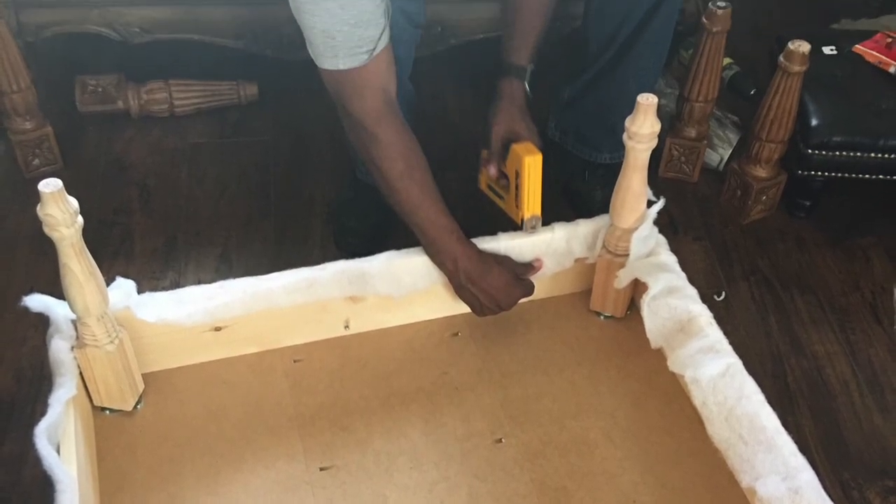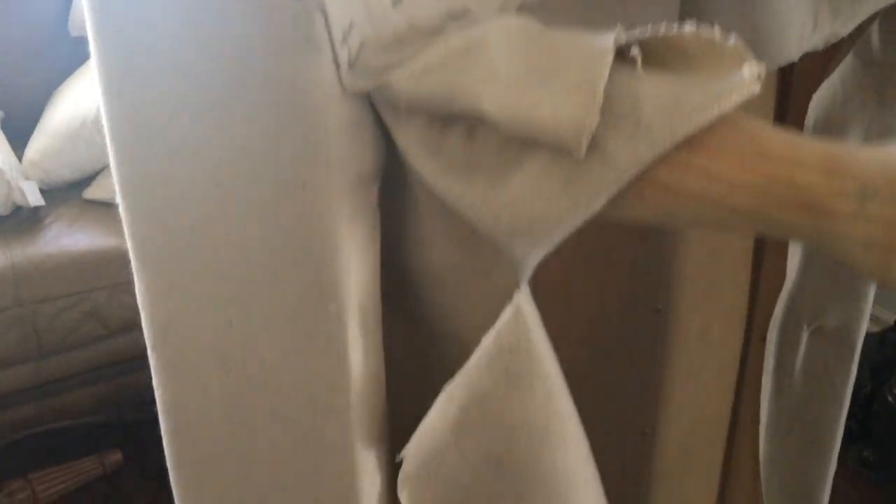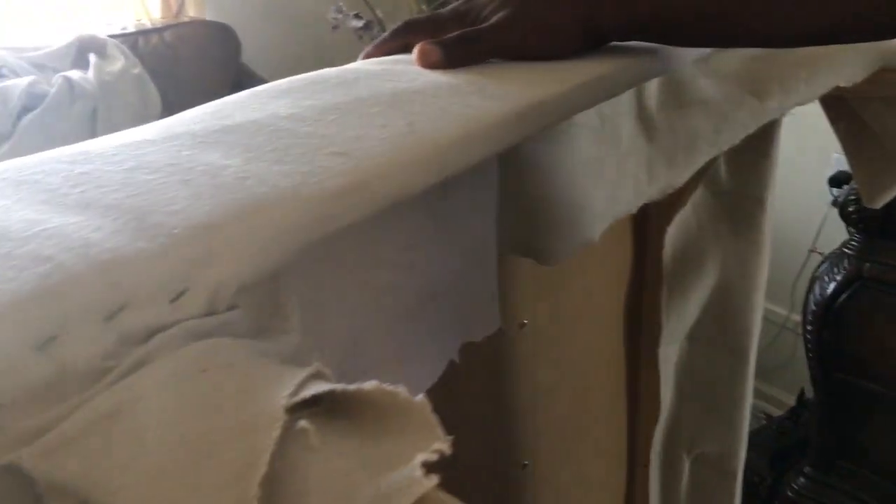Now that we had the cushioning and batting all nice and tight, it was time to add the fabric. My husband and I worked together — one of us would pull the fabric while the other held the other side to be certain it didn't pull — and we just pulled everything nice and tight. Once we had the two opposite sides nice and tight and stapled, we moved on to the other two opposing sides and stapled those as well. Before stapling, I made certain my corners would come out with a nice sharp edge, just like when you wrap a gift, and as I got everything smoothed out on the corners we began to staple them.